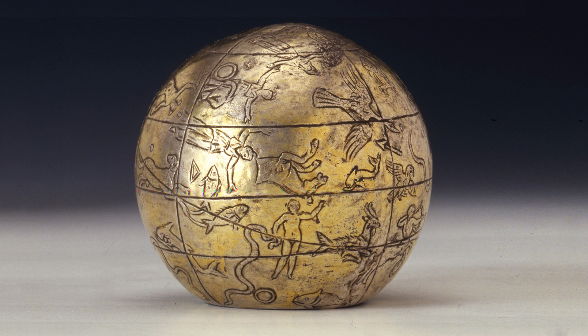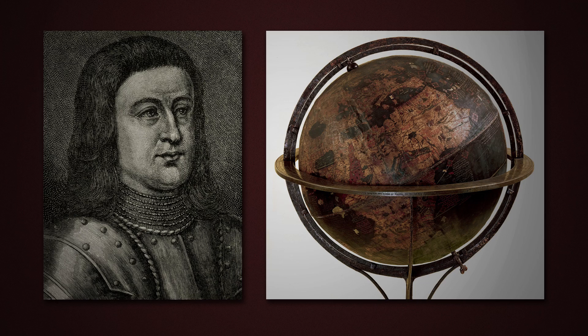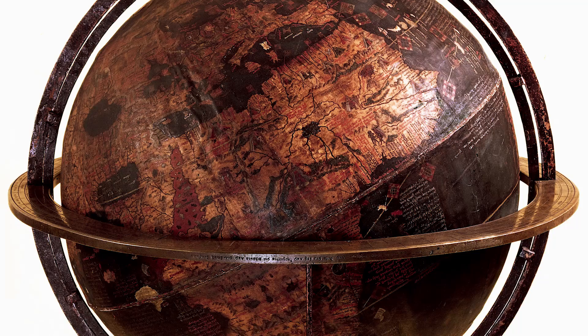The Greeks were the first to recognise that the globe was in fact spherical and they made depictions at various stages throughout history, but certainly there are examples of celestial globes from the third century AD. Unfortunately no terrestrial globes exist from this period; in fact you have to jump all the way forward to the 1490s when Martin Beheim, a German geographer, first made terrestrial globes, and there are some of these examples still in existence.